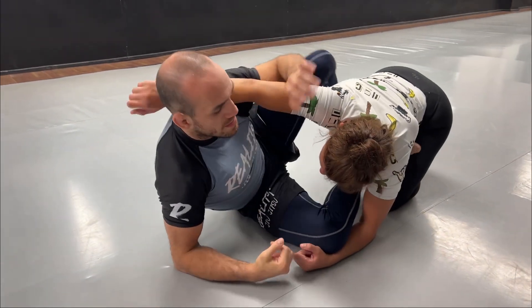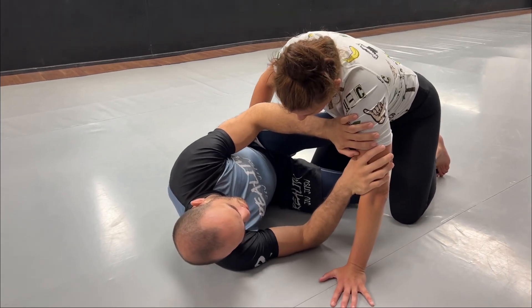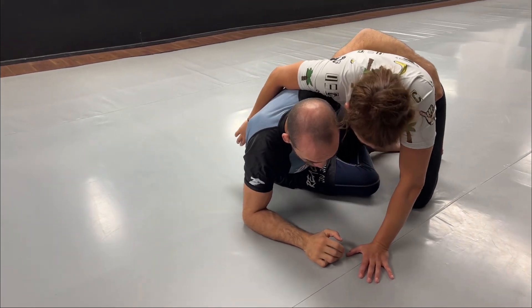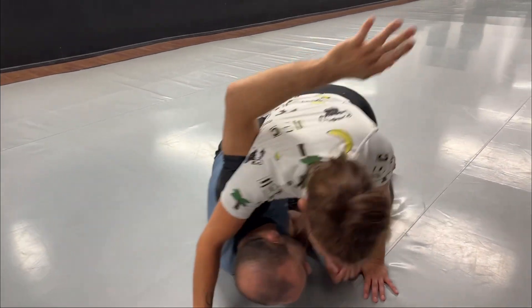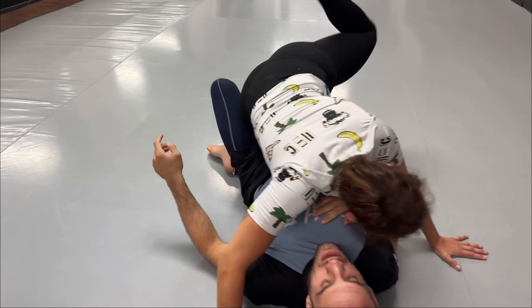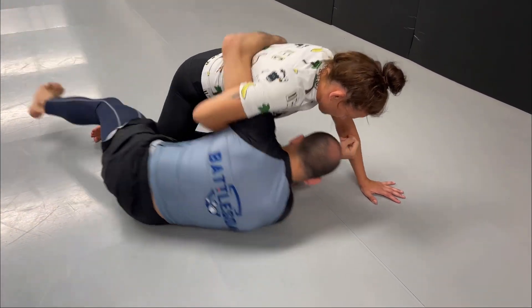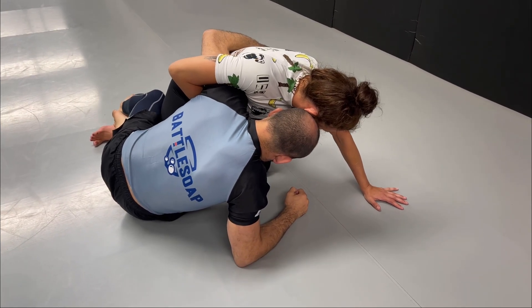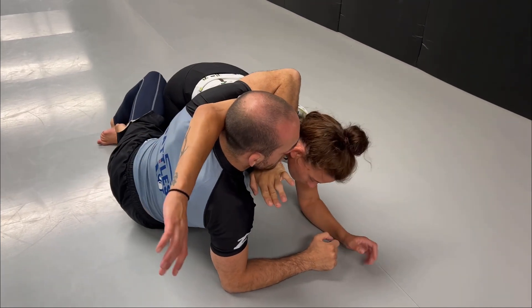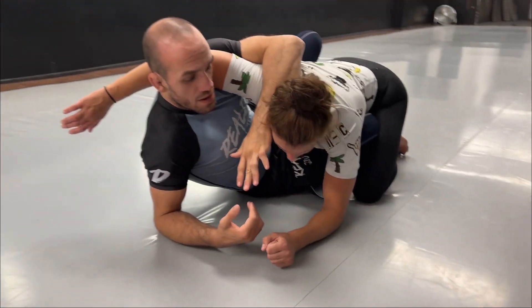So we are in half guard, we get the underhook somehow — either with the setup where I open her arm and get the underhook, remembering every time you get the underhook to bump them forward, or I'm doing the knee lever, she gets her arm on the floor and I get my underhook. She gets the whizzer. From here as I'm trying to build high and I see she's pushing me and doesn't allow me to change legs, I go up and climb.